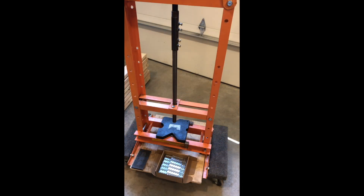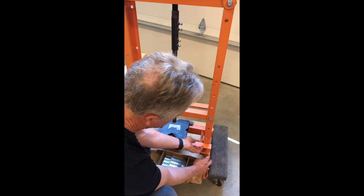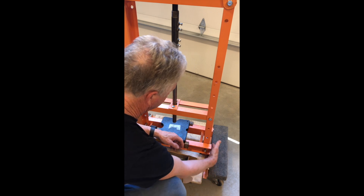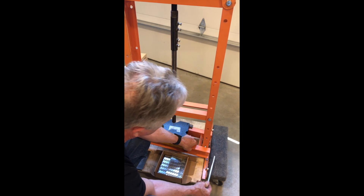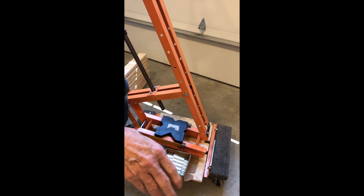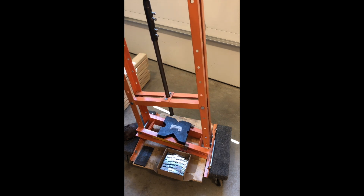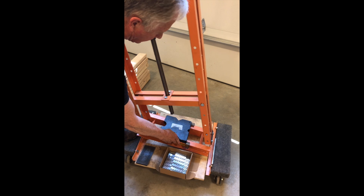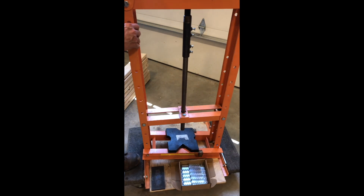The other thing I did with this bearing press is I removed the brace on this side, which was mounted with a couple of bolts. What that does is it allows me to tip this up and lower it down inside the truss so I can press these truss plates in the different locations. I put this on a mover's dolly which has four wheels and allows me to move it around easily.